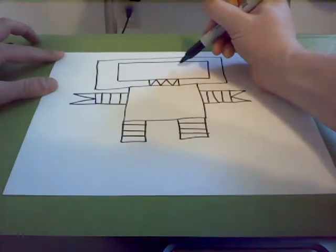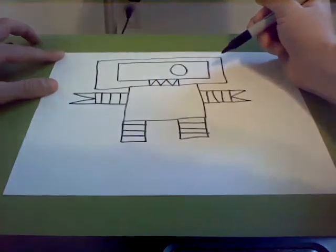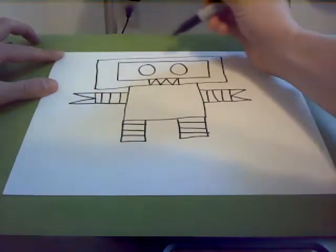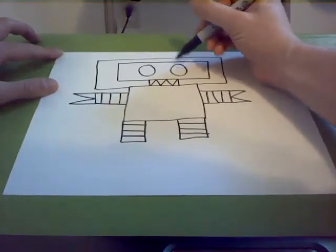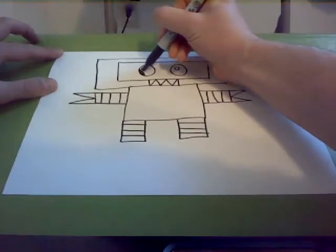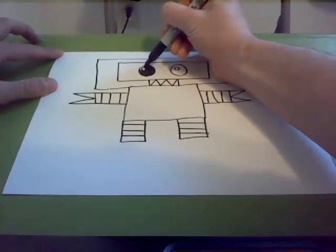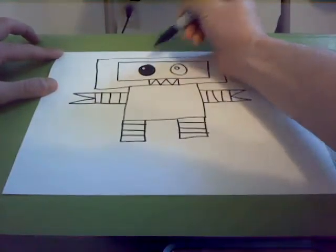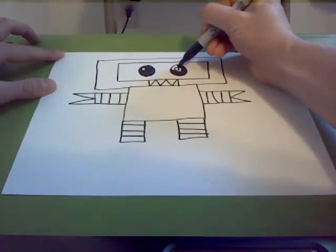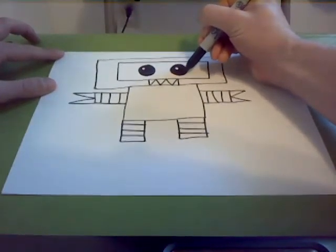Now we're going to draw his eyes — just big circles inside the middle rectangle. We're going to do two big circles for his eyes. You can do a little dot in the eyes. I like to draw two little white circles and then color the eyes all the way in, so it looks like he's got cute little eyes. He's an angry little cute robot, I guess. You could color the eyes blue, or just do a little dot — whatever you want.